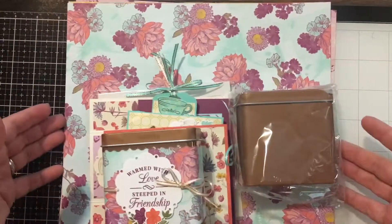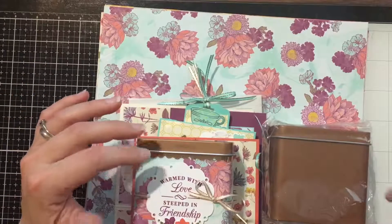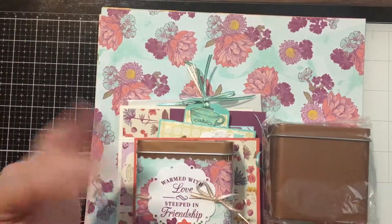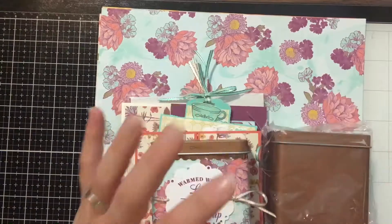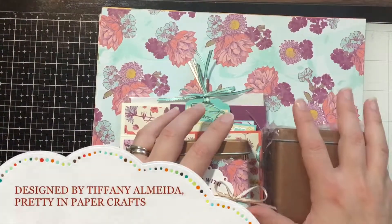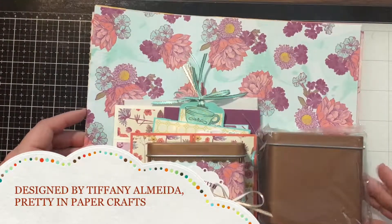The deadline to sign up is September 7th, which is next Friday. Make sure you go to my Square store — the link is in the description — and register for the class. I'm so excited; we're going to learn some really fun fancy folds. I hope you'll join me, and if you have any questions, please don't hesitate to ask!